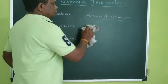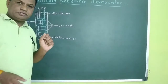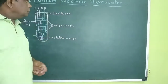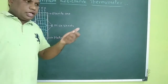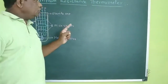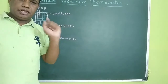We have seen the construction of the Mercury Thermometer. Similarly, there are some materials which show a change in property when there is a temperature difference. One such property is the resistance of a particular material. When you increase the temperature, the resistance of the material changes. When you decrease the temperature, the resistance again changes. So the change in resistance is related to the temperature, and we can measure the temperature of the surrounding by measuring the resistance of that wire or material.